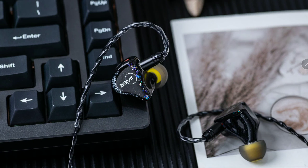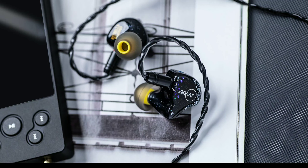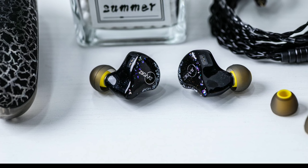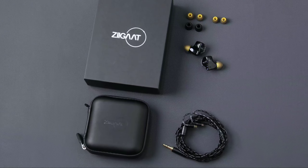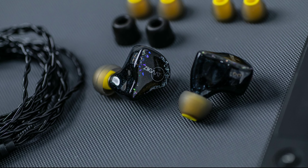ZiiGaat is back again with another product, this time a partnership with Jays Audio. They're calling this earphone the Estrella. This is a hybrid earphone that has two dynamic drivers and four balanced armature drivers. It is currently in its pre-order stage and will take a while before it starts shipping.